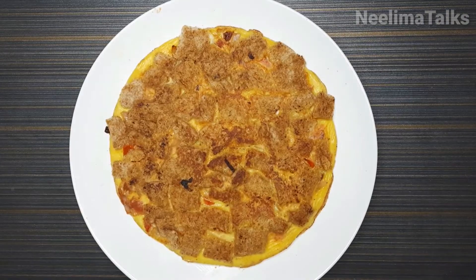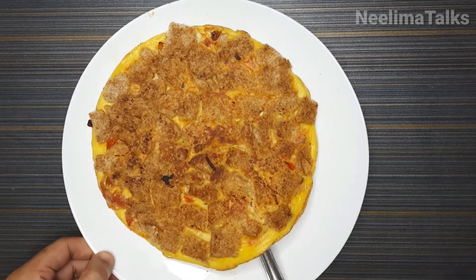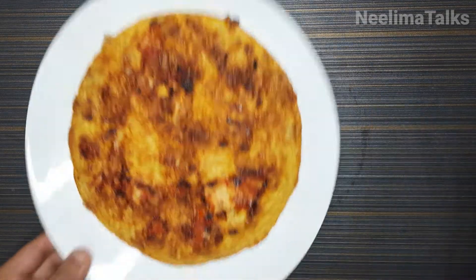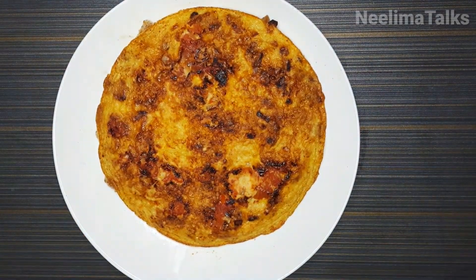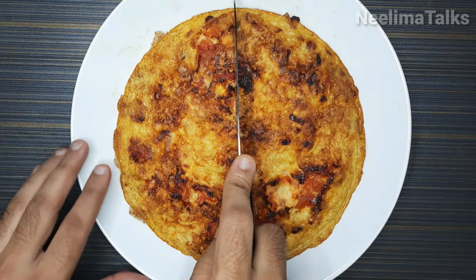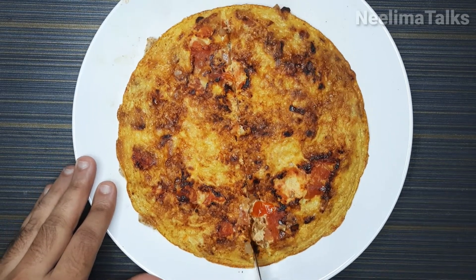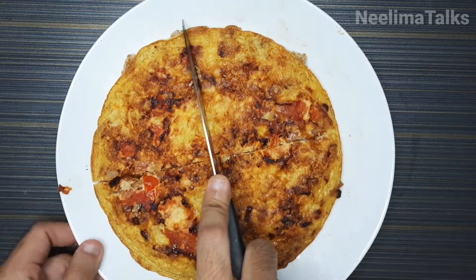We can add one more minute to the pan, then flip it back. This bread pizza is very simple and easy to make. It is a great breakfast or even an evening snack — and also very healthy.